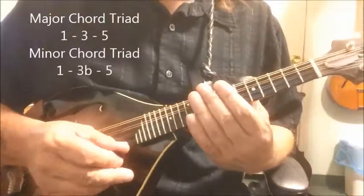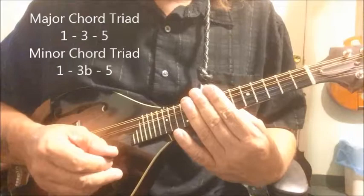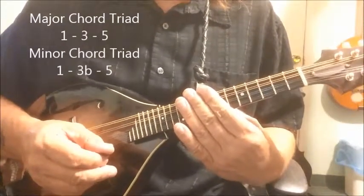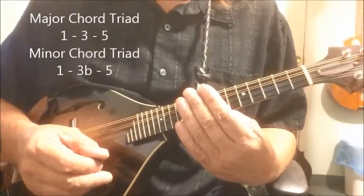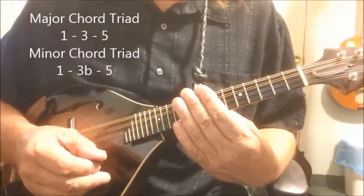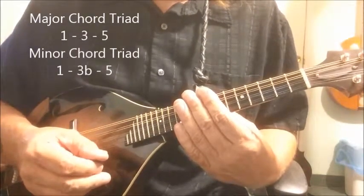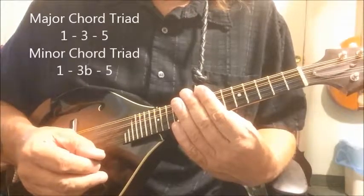The key to all this, of course, is to take a major chord, which is built on the major triad — the one, three, and five notes of that major scale. You take that major chord, you flatten the third note. The third degree gets flattened, and so to change a major chord to a minor chord, you simply drop the third note one half step.